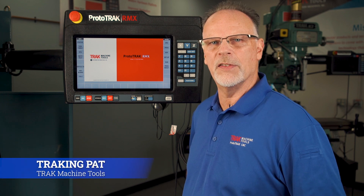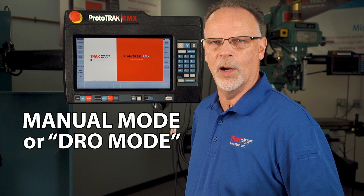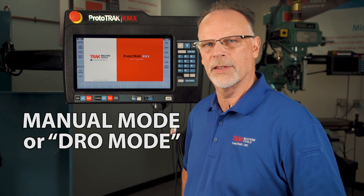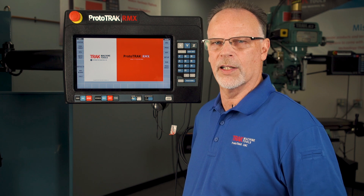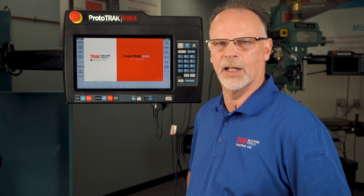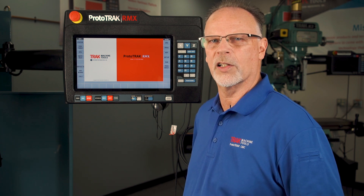Hey everybody, Tracking Pat here. In today's video we're going to talk about the manual mode, better known as the DRO mode, in the ProTrack RMX. Most of what you're going to see in here is the same no matter whether it's a KMX, an SLX, an SRX, or whatever you might have, because the manual mode pretty much stays the same throughout all the different products we make.